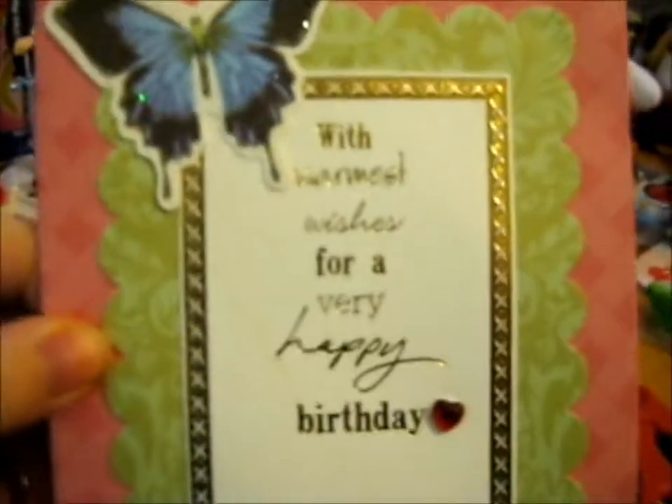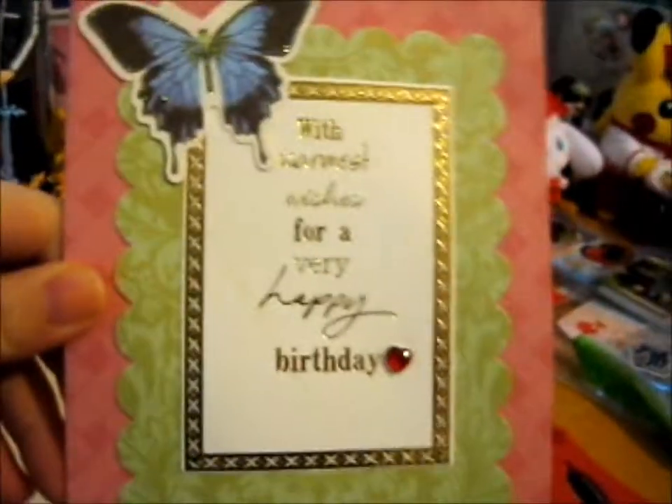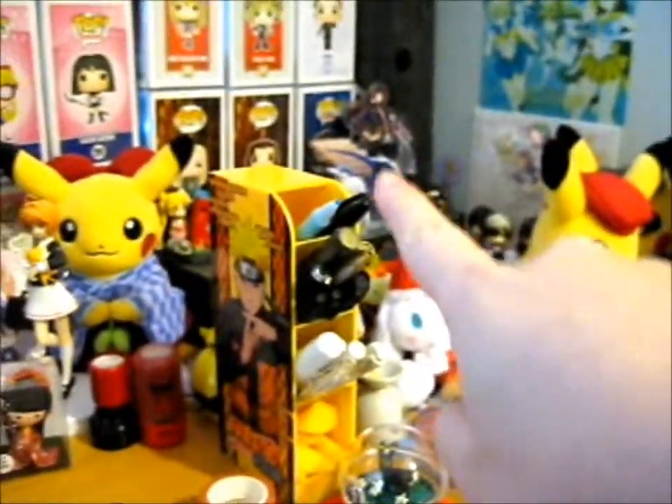With warmest wishes for a very happy birthday. It's cute — it's glittery. The butterfly I'm talking about, look at that shine. That's so cute. There are these two objects. By the way, last year, if you want to look at that video, she gave me that beauty yarn over there.